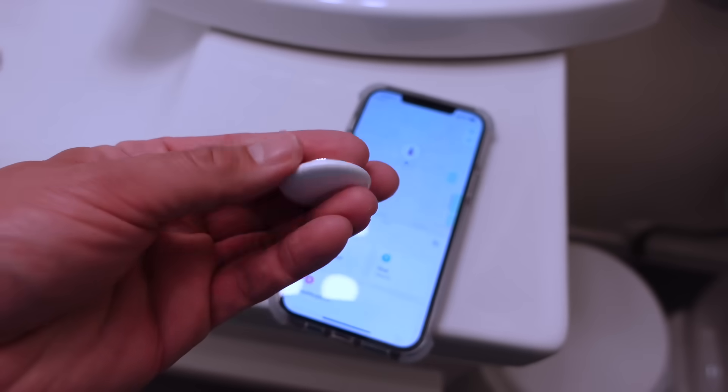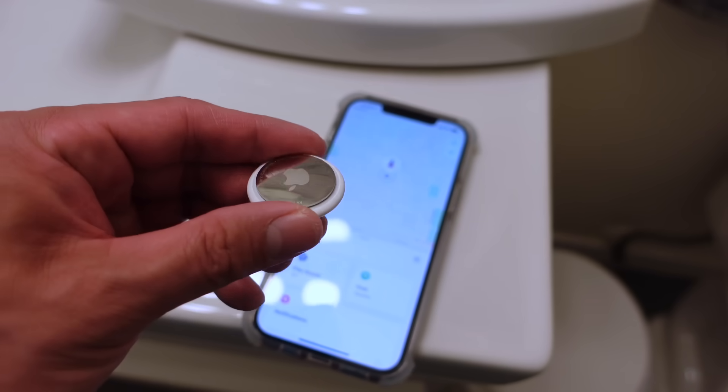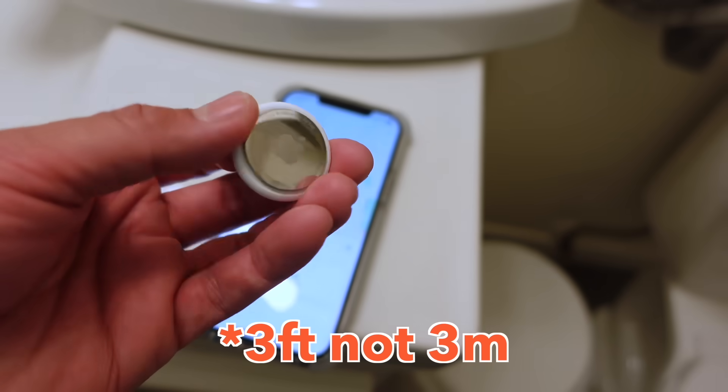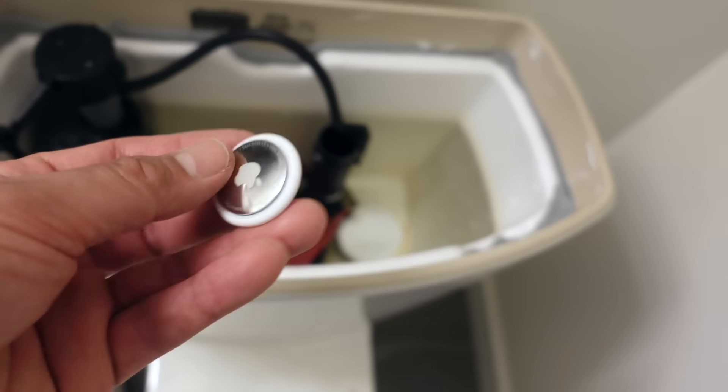So the first thing we're going to do is the submersion test. Now these things - I think they're IP67, so they can survive in water for like an hour and a half at three meters. So they're not completely waterproof, but they're definitely water resistant, weather resistant, we'll say. So I'm just going to put it in the tank of my toilet.